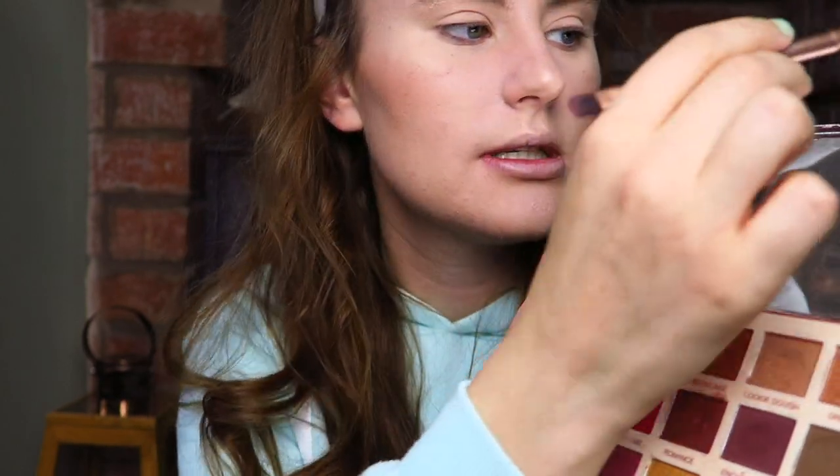I'm now going to get into the eyeshadow, which is basically where this autumn look comes into play. I'm using this palette — it's the Soph X Revolution Extra Spice palette. I'm going to take the shade Cookie Dough, which is this one here — it's like a nice kind of transition shade — and I'm just going to start to pop that into the crease. Wow, the pigmentation! Was not expecting that.